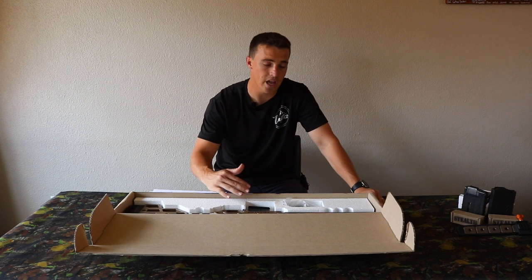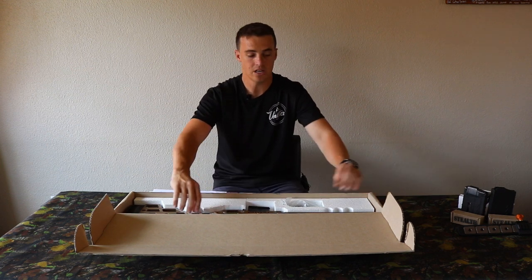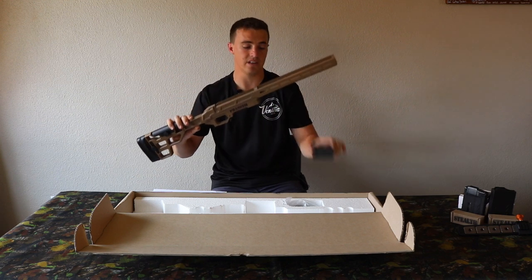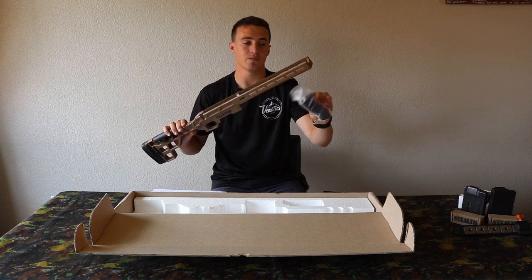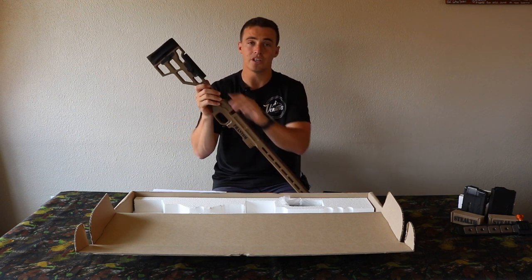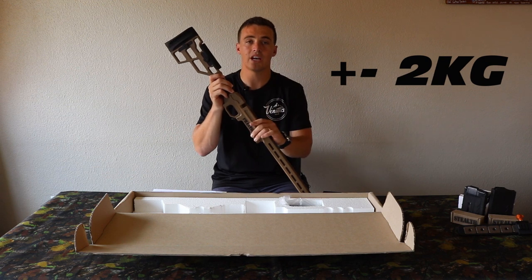As you guys saw as I opened the box, I've got a fairly basic chassis here — no attachments, just the grip and the magazine. Just to give you a recap, this is how it comes out of the box: with your mag of choice — there are three types which we'll discuss a little later — and your grip also to choose from, with one being a variable color. The chassis weighs plus or minus two kilograms.